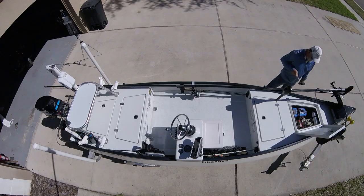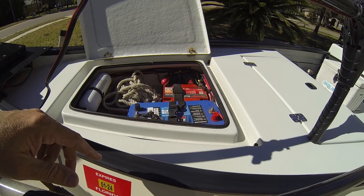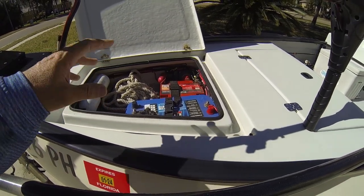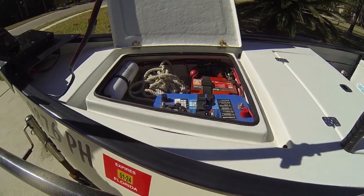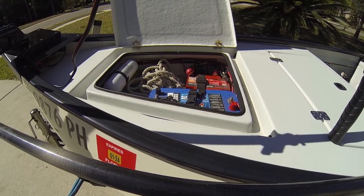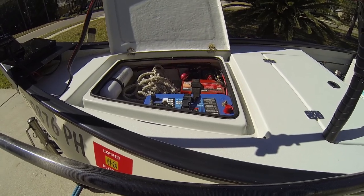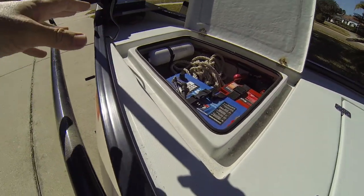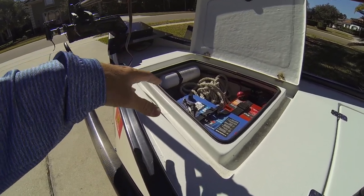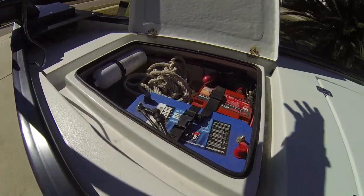Let's get to the interior of the boat. In the front hatch, you can see I have a dual battery setup. I've got breakers and a switch so that I can use either battery for any function. The big Optima battery is typically just for trolling. The smaller Odyssey is for starting and running the electronics, but I can switch between the two or tie them together if need be. I keep my fire extinguisher up here, the throwable that you're required to have, bow lines, a mushroom anchor, etc. — all up here in this front compartment.